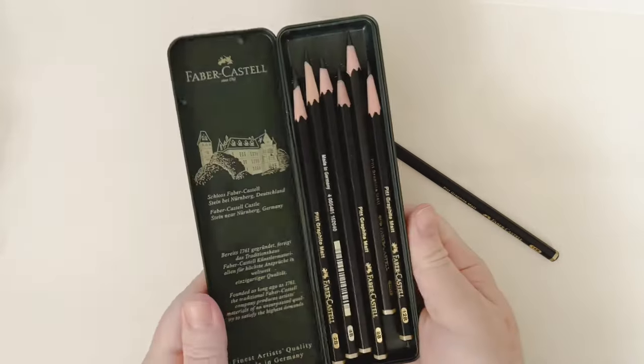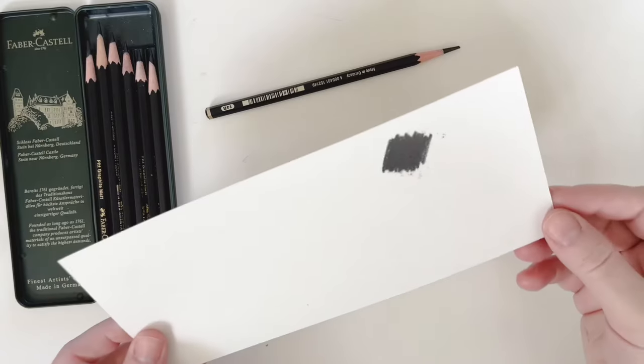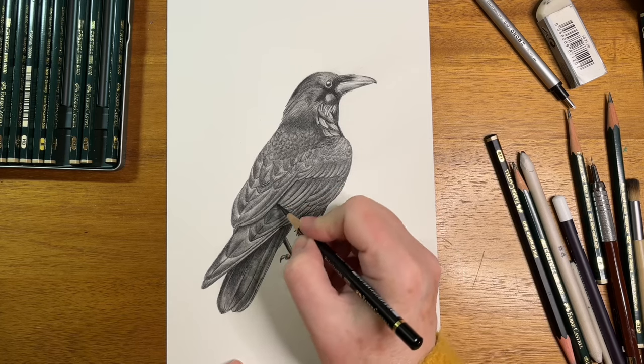You can buy the Pitt Graphite Mat pencils individually or in a set. This set goes from 2B to 12B, and then I have this individual one which is 14B — that's the softest lead Faber-Castell sells in this type of pencil. These pencils eliminate the shine because they're matte. Another trick I use to avoid shine on the darkest values is a Polychromos black pencil. Those are my favorite pencils — let's move on to erasers.